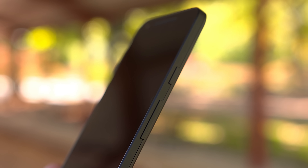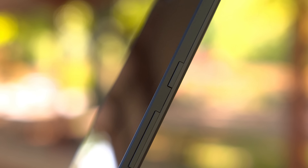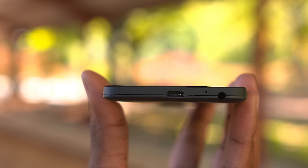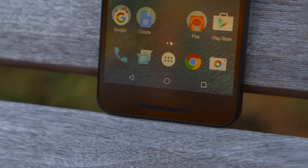Taking a look around the rest of the device, we've got a few buttons on the right side. On top you'll find the power button and below it the volume controls. Below the phone you'll find the headphone jack and the USB Type-C port. Up front we've got a 5-megapixel front-facing camera and what looks like stereo speakers, but there's actually only one speaker at the bottom. I'm a bit disappointed considering it looks like there are stereo speakers — I think every smartphone today should have front-facing stereo speakers, and sadly this doesn't.